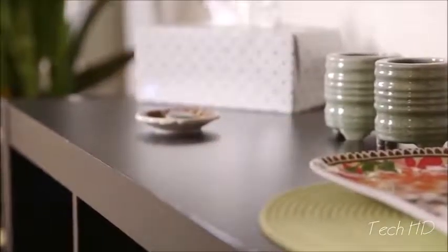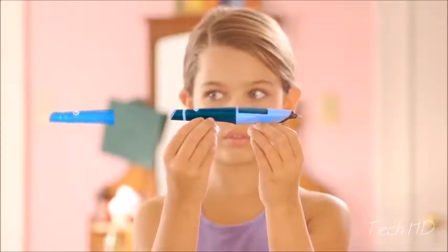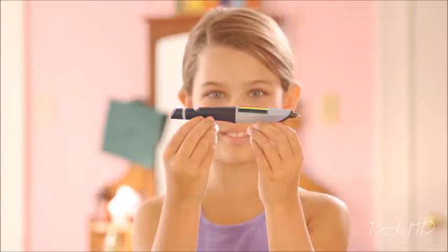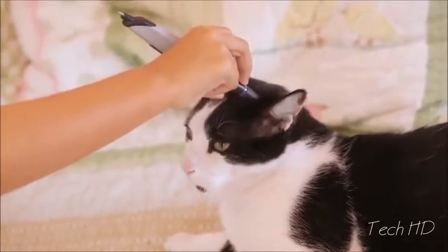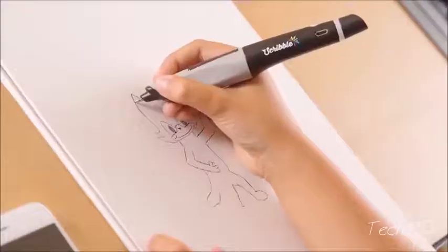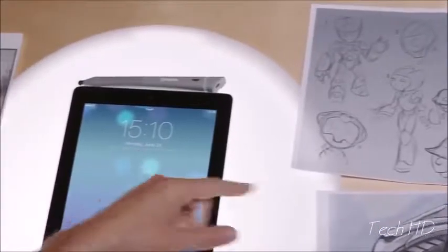With Scribble, you can draw for as long as you want, because the ink cartridges are refillable and each lasts up to 30 miles of drawing. Scanning is simple and fast, so you can capture those colors in an instant. Plus, Scribble lets you store your own customized library of colors.